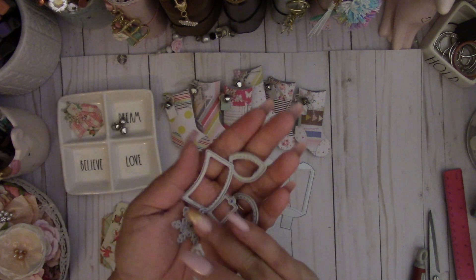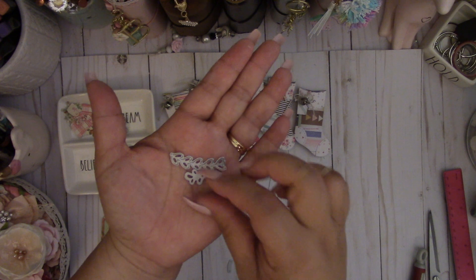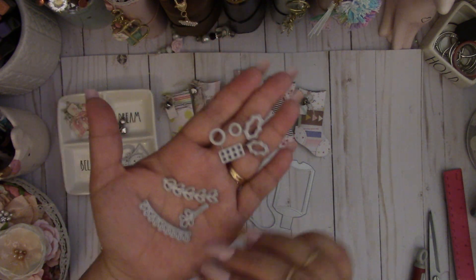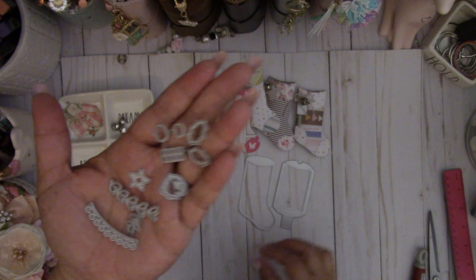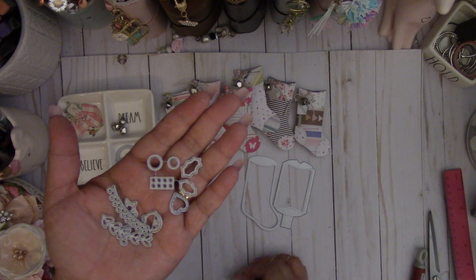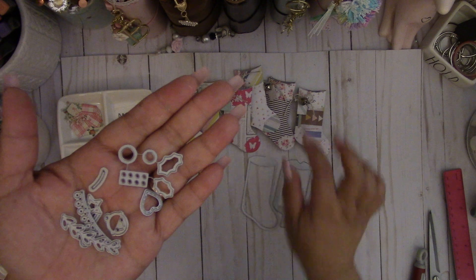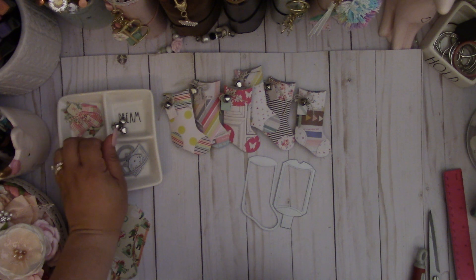And then these are the additional add-ons that you can add. So you get this cute flower, there's a couple of different leaves here. And then here's a set that you can create — cute little hollies. And then here's a banner. You get some stitched star and heart, and then a cute little bell. This piece I'm not sure what it's for, but it looks like it cuts out a little piece where you can maybe thread your stocking so it can hang. I'm thinking that's what it does. So those are the extra dies that come in the set.